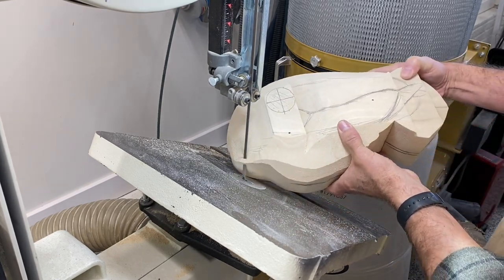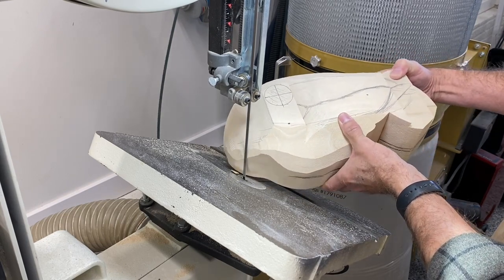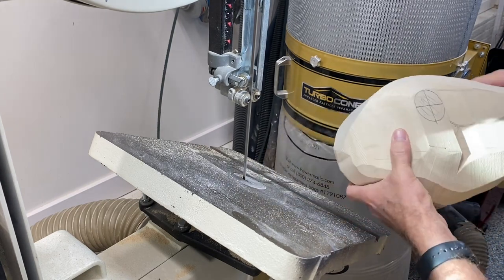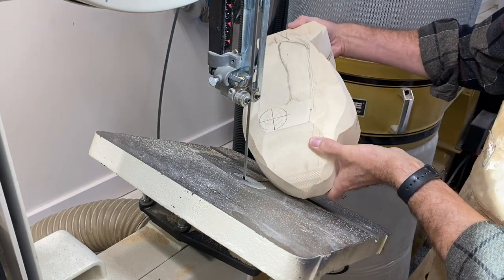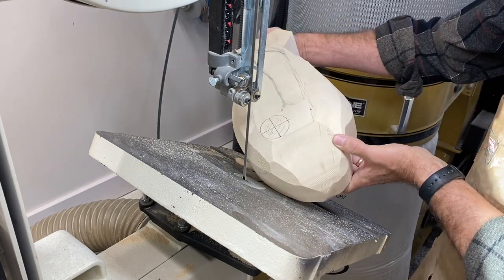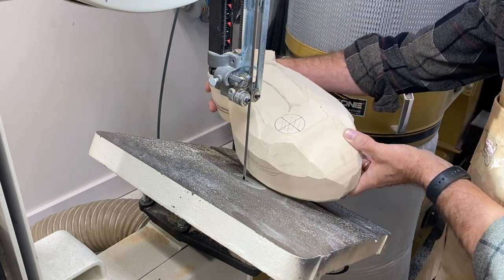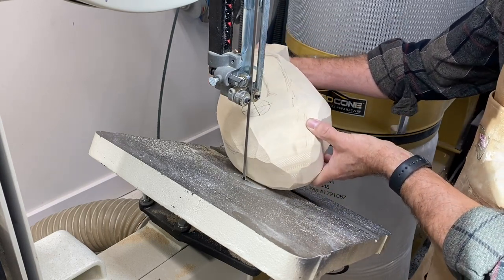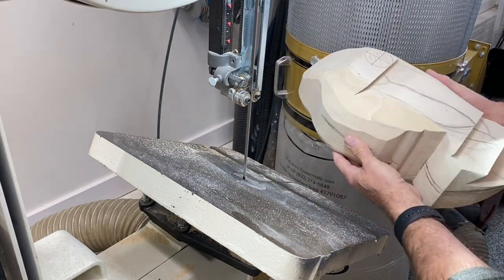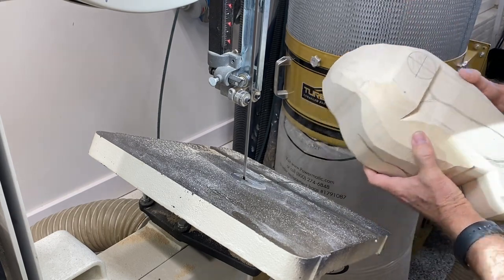Now I can take a little bit more wood off in the breast area and just kind of peel away some wood that I won't have to carve out later. Same on the opposite side. Don't go too deep on these because you can always take off material, you can't add it back. That's about as much as I'm going to do on the bandsaw.